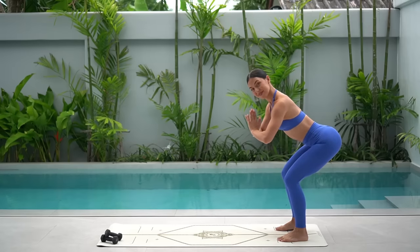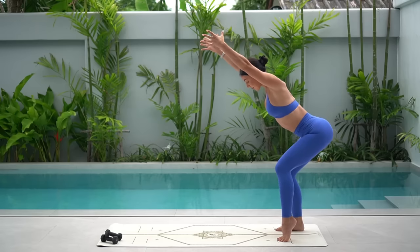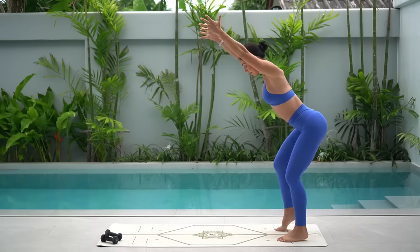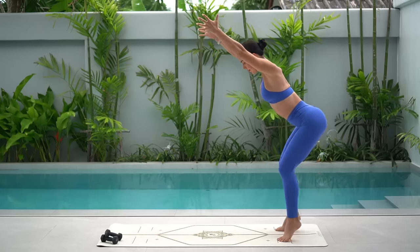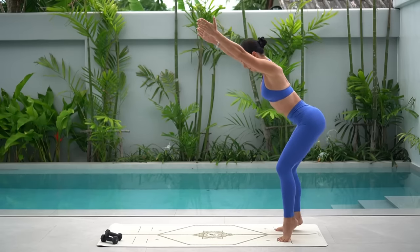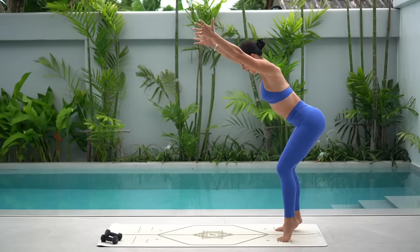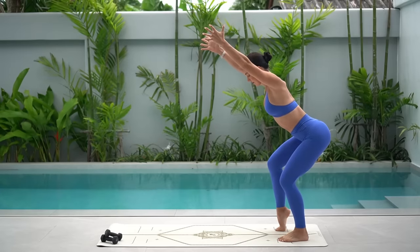Hold low in your squat and reach your arms by your ears. Let's alternate lifting one heel at a time — you lift and lift, adding little pulses down with your hips, really waking up our legs and glutes. Keep drawing your belly button in towards your spine. Let's do eight more: seven, six, five — keep reaching through those arms — two more and last one. Well done.